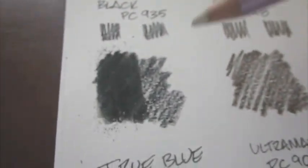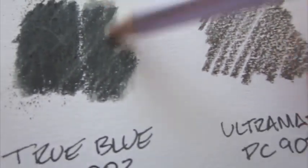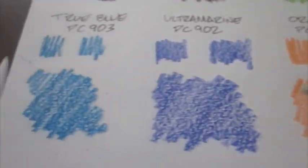My dad swears by these Prismacolors — he's used them forever and created lots of great art with them. I've tried the Burnisher here to get a different effect. I wish I had a better way to show the sheen that's coming out, but it's almost like an eggshell-type sheen when you use the Burnisher versus the blender. Let's try a few more colors — this PC903, that's sky blue or true blue — and see how well that blends up. Pretty good, I like it.